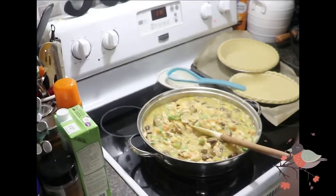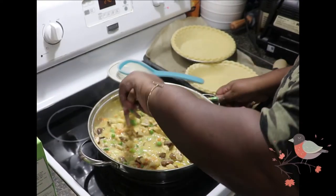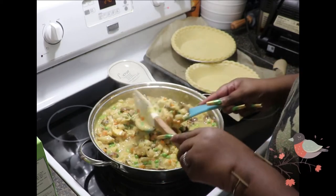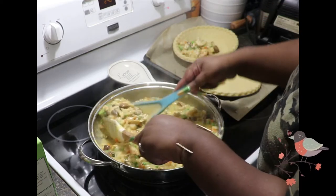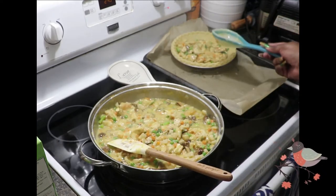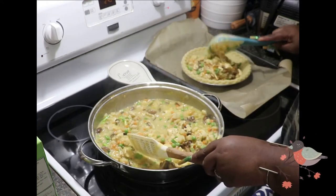I do have an earlier vlog from about a year ago where I made the chicken pot pie using the casserole dish method. After everything has simmered down — see how nice and thick that is — you go ahead and scoop and lift it into the pie shell. I had to move one of the pie shells to make sure nothing spilled. I ended up making two pot pies, plus some additional filling that I used for chicken pot pie drop biscuits.